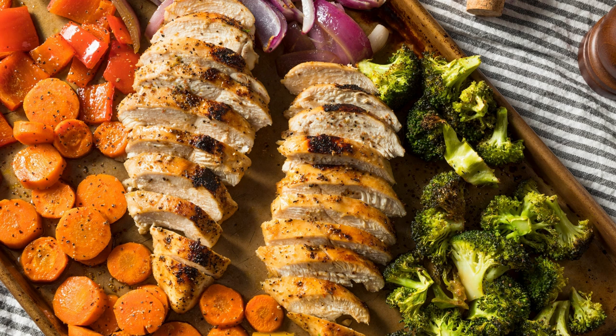Once the salmon and asparagus are cooked, remove them from the oven and let them cool slightly. Serve the salmon and asparagus on a platter or individual plates. Drizzle the grainy mustard sauce over the salmon and garnish with fresh dill and lemon slices.